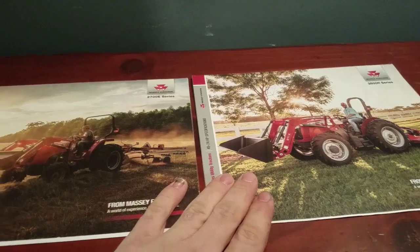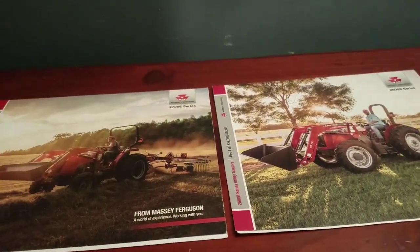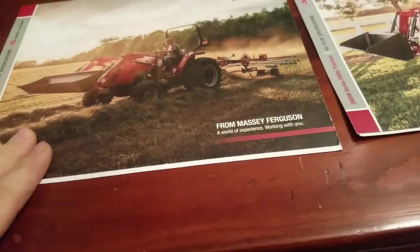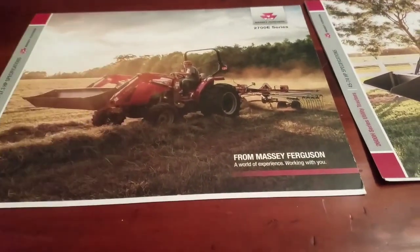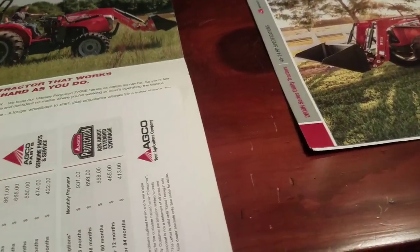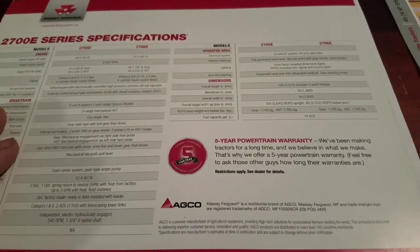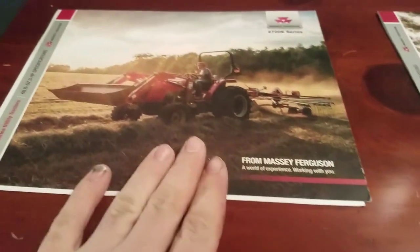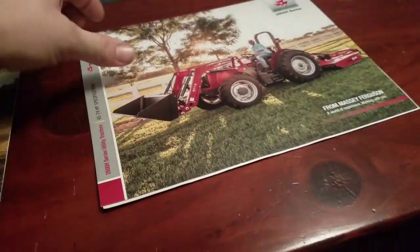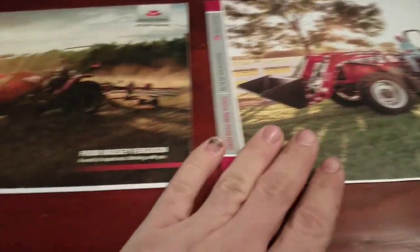They came out with two models: the 2700E series and the 2600H series. The 2700E is like a compact tractor but it's a utility tractor built on a compact tractor frame. They offer it in two models, the 2706 and 2705 — one is 48 engine horsepower, one is 57 engine horsepower. Then there's the 2600 series, a larger frame utility tractor from 45 to 74 engine horsepower. I was kind of stuck between these two.